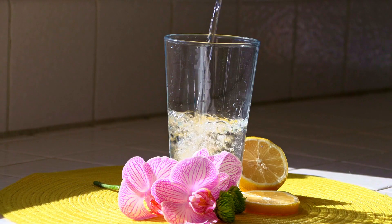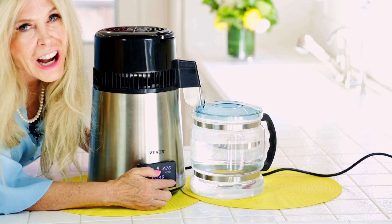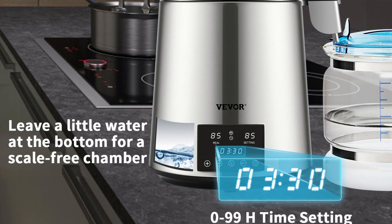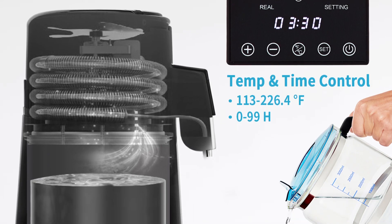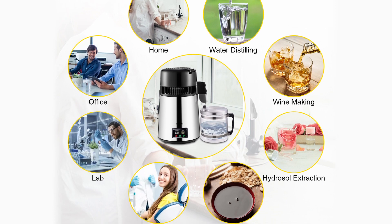Some people like to add supplements to their water, and distilled water is great for that. Distilled water is excellent for keeping you hydrated. It's also terrific for laboratory use because you can time it from 0 to 99 hours. That timing range is ideal for constant-temperature fermentation, and it's great for making alcohol, essential oils, and hydrosol.